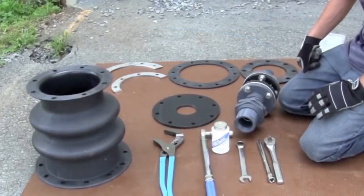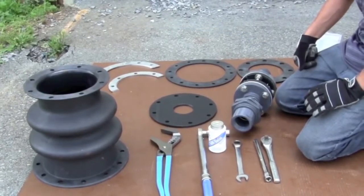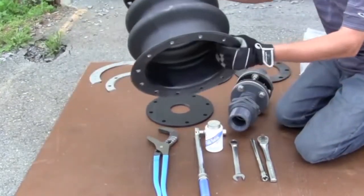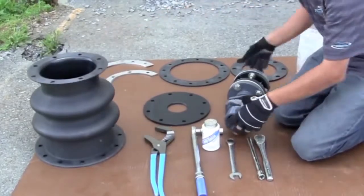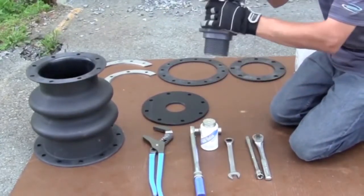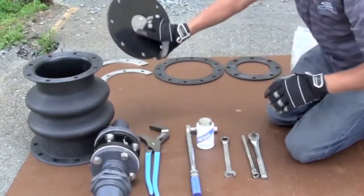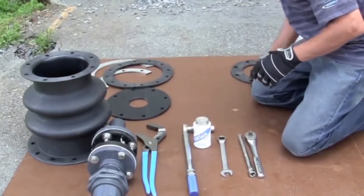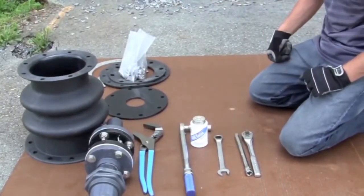We're ready to begin installation of the bellows transition fitting. We've laid out all of our parts and confirmed that everything is inside the box. We've got our actual bellows itself, which you'll notice is quite rigid, our internal assembly which provides the flexibility with the expansion joint built in, our plate, two sets of rings, gaskets, and our hardware were all pulled out of the box.